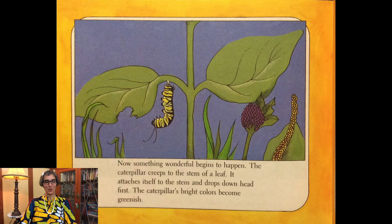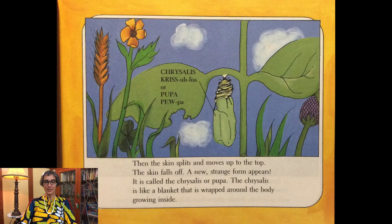Now something wonderful begins to happen. The caterpillar creeps to the stem of a leaf. It attaches itself to the stem and drops down head first. The caterpillar's bright colors become greenish. Then the skin splits and moves up to the top. The skin falls off. A new strange form appears — it is called the chrysalis or pupa. The chrysalis is like a blanket that is wrapped around the body growing inside.